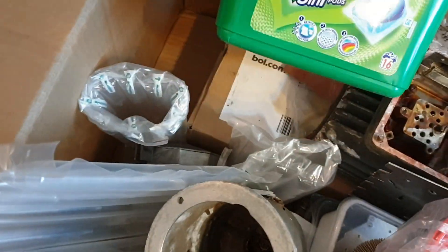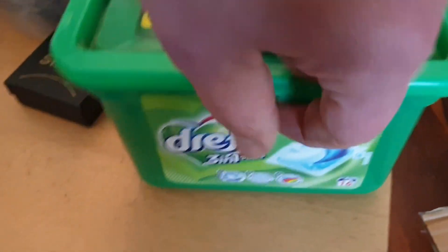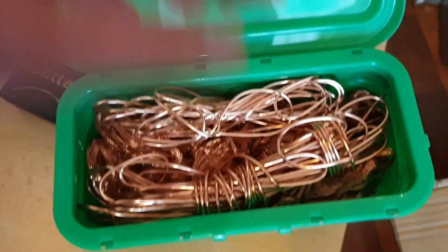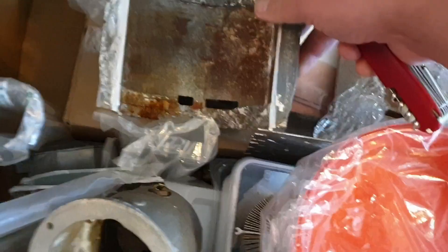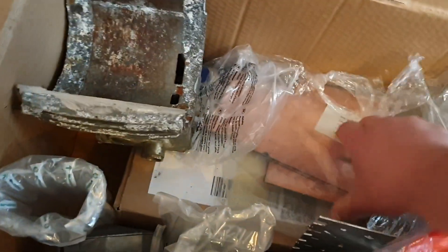Some more scrap. Yeah, plastic. I use the same box for my MOSFETs. Let's see what's in here. More wire - full of copper wire. Wow, this is awesome. A scrapped-out cast aluminium frame of a motor. That saves me scrapping it out.